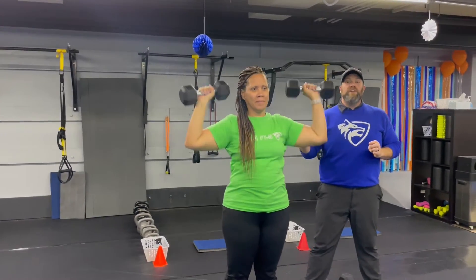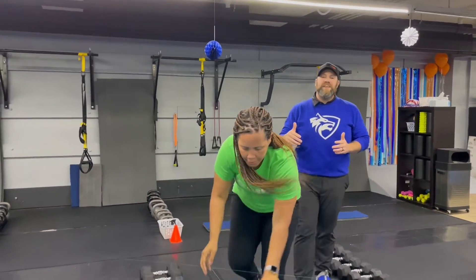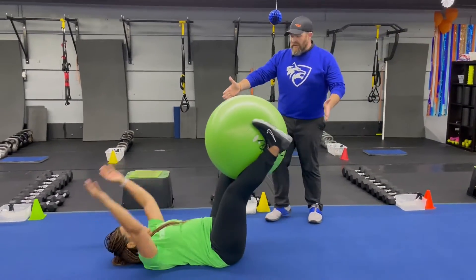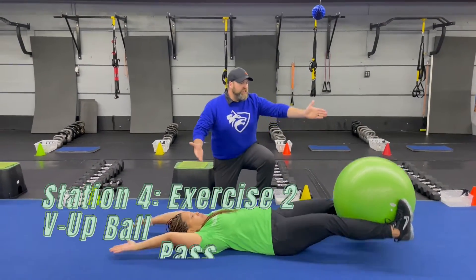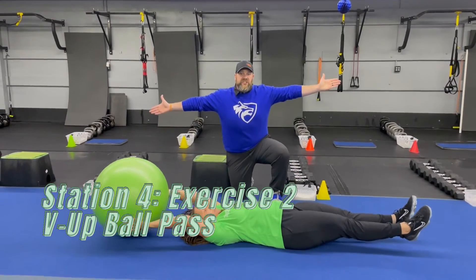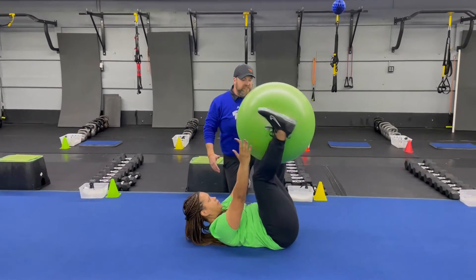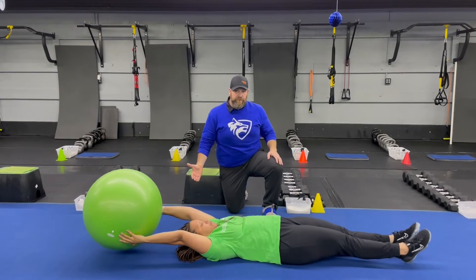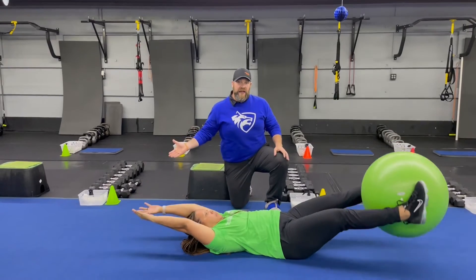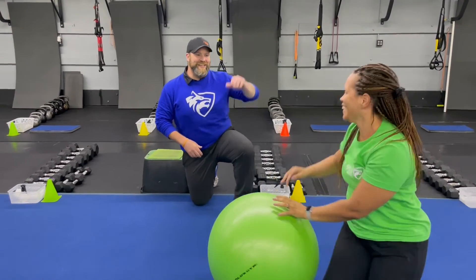The second exercise is our ball V-ups. You're going to get set up with that ball either between your hands or between your legs. Tia is going to take that ball to the floor, bring it up, crunch up to grab that ball, passing it to her hands, getting a full extension, coming back up, passing that ball right back to her feet, and then back. If you need to, bend your knees to make sure you can pass that ball back and forth. Just take your time — you don't have to rush on this one. Give yourself time to work that full range of motion. Okay, that is our simple and sinister workout for this week. Great job, everybody.